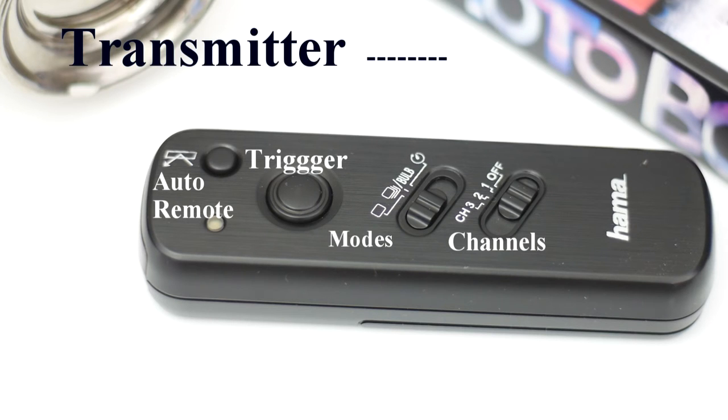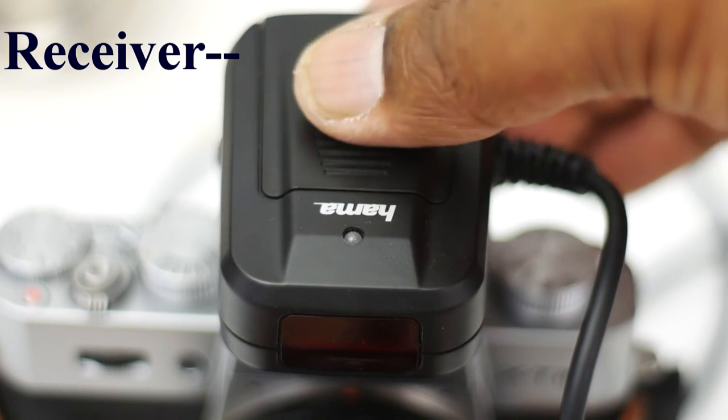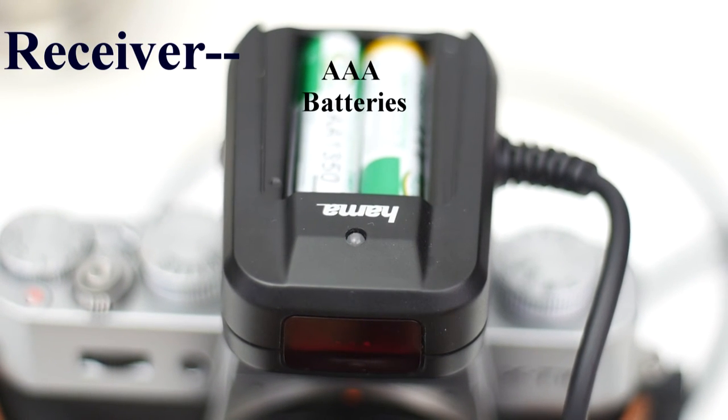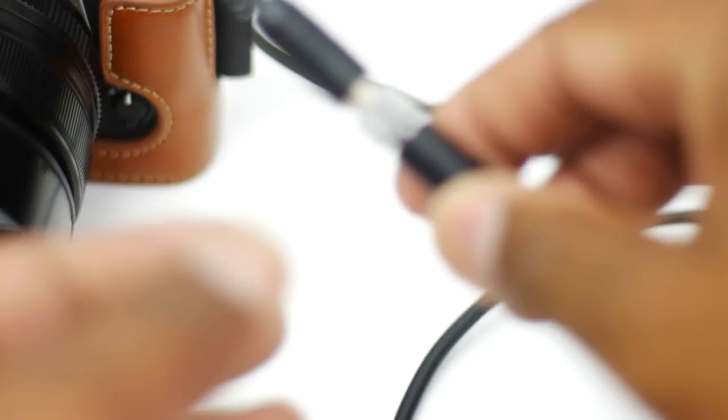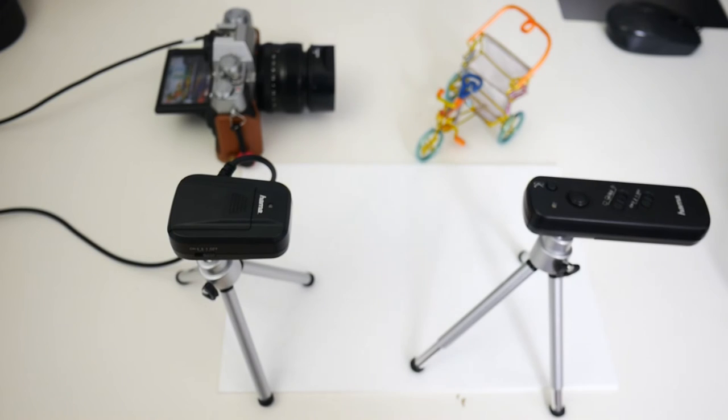As you can see on the screen, the receiver is compact. It takes two triple-A batteries, as does the transmitter, keeping everything small in size and easy to transport — no bulky gear. What's furthermore great about Harmer gear is that you have a push-and-screw-on socket jack plug, so it doesn't come loose and you haven't got any loose connections.